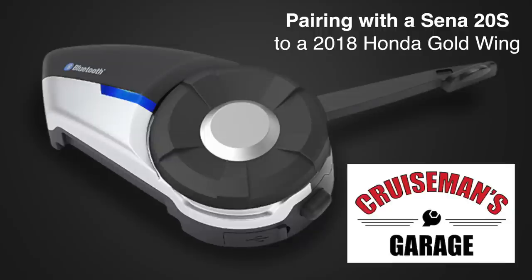Today on Cruise Man's Garage, I'm going to show you how you pair a SENA 20S Bluetooth headset with the 2018 Honda Goldwing audio system. It's not real intuitive, and many of you have tried and emailed me and asked me how you do this, so here's what you do.